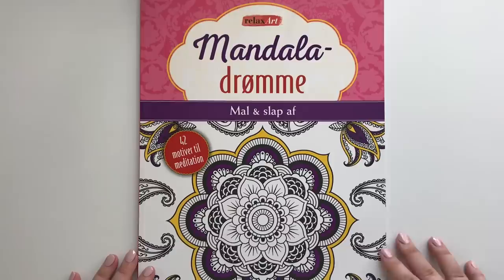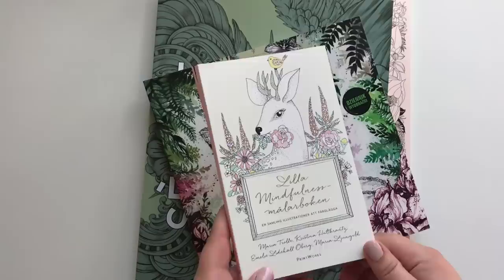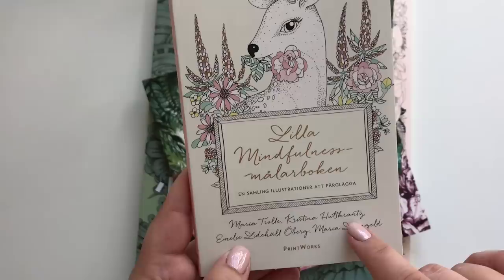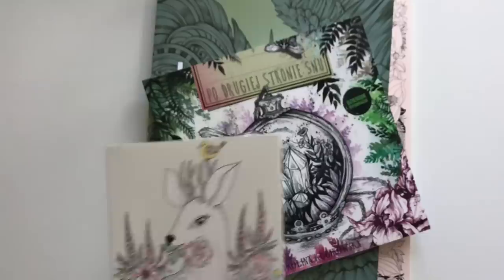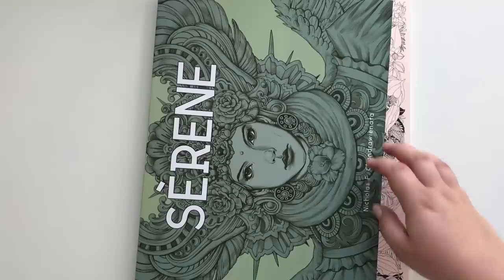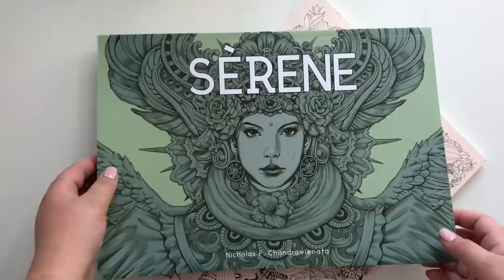I have another pile of not-colored-in books I forgot — sorry! Here we have The Little Mindfulness Coloring Book — it's a collection of pictures by Maria Trolle, Kristine Huttlbsant, Emilia Lidehåløbær and Maria Junkelgelt. Not too good at Swedish names. Here we have Prodruge Stronje Snu by Karolina Kubikowska. And The Wonderful Serene by Nicholas F. Chandravir Nauta. And I have Flory Bunda by Leila Dooley.